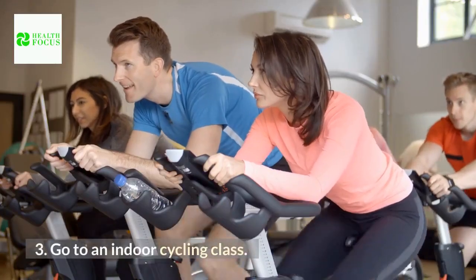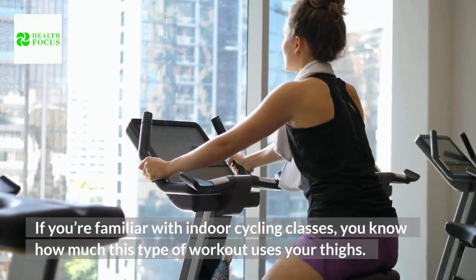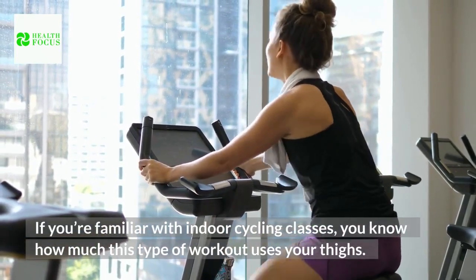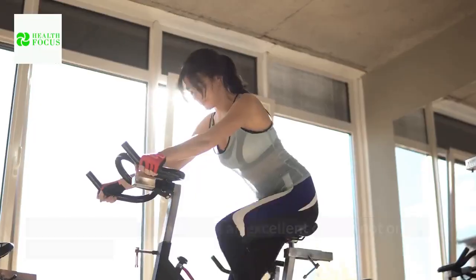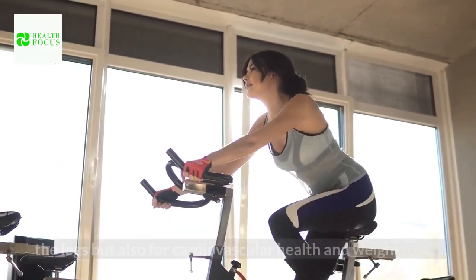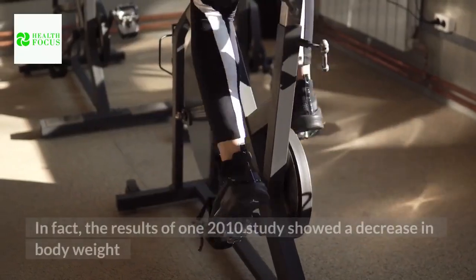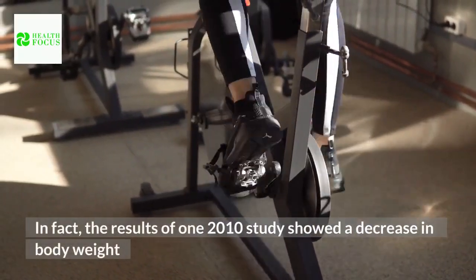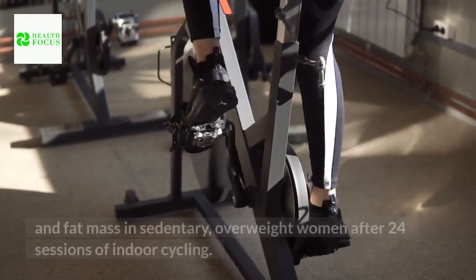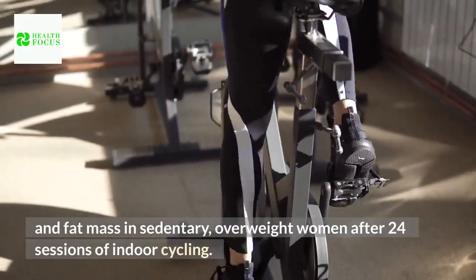Tip 3: Go to an indoor cycling class. If you're familiar with indoor cycling classes, you know how much this type of workout uses your thighs. That's why indoor cycling is an excellent choice not only for toning the legs but also for cardiovascular health and weight loss. In fact, the results of one 2010 study showed a decrease in body weight and fat mass in sedentary, overweight women after 24 sessions of indoor cycling.